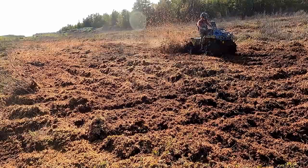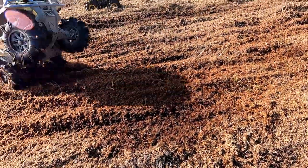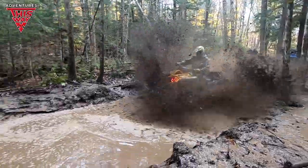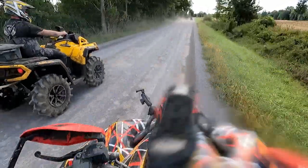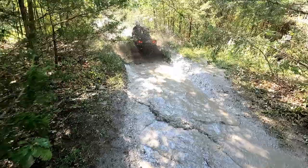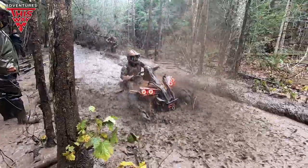The Can-Am Outlander 850 XMR is arguably the best value purchase if you're looking to get into a high-performance, off-trail, extreme terrain ATV. The available power delivery of the 850 Rotax engine at 78 horsepower is very capable in stock form, and can go toe-to-toe with its big brother Renegade 1000 with the same upgrades for several thousand dollars less.